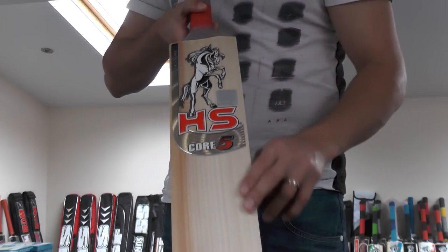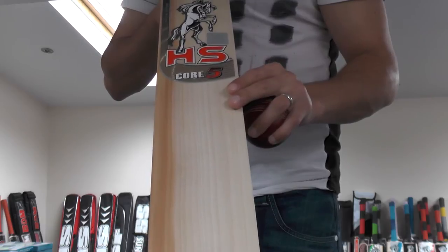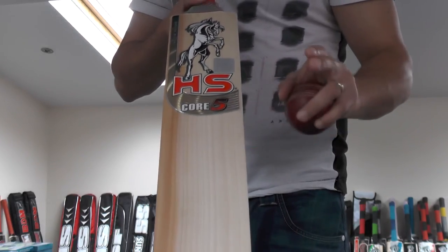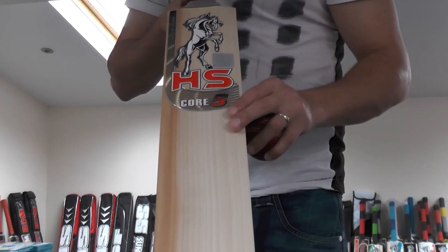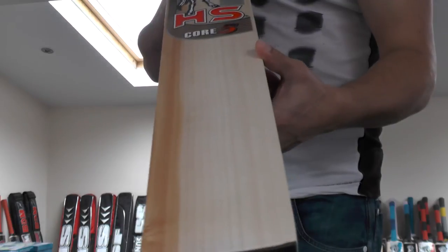This is the HS Core 5 cricket bat and it's now listed on the website. It's going to be selling for £249.99 and that includes free UK mainland delivery. For a top grade English willow cricket bat it seems to be really well priced, and you get a free padded bat cover as well.